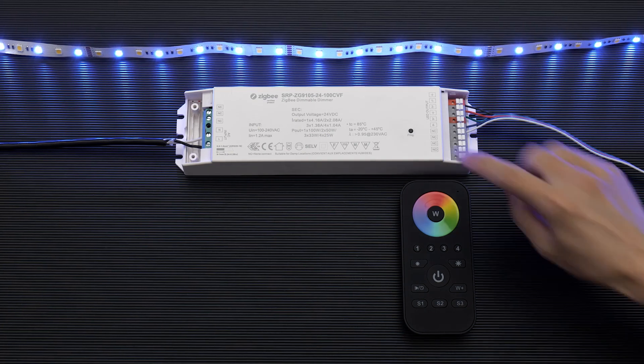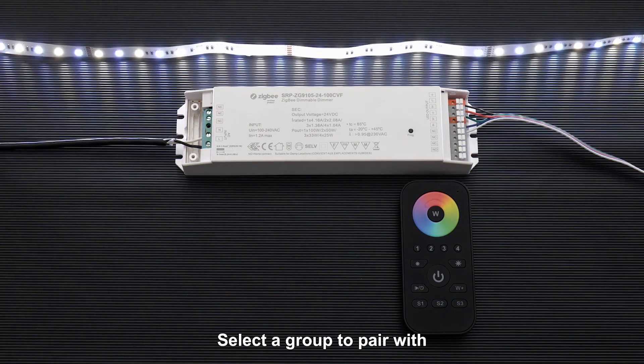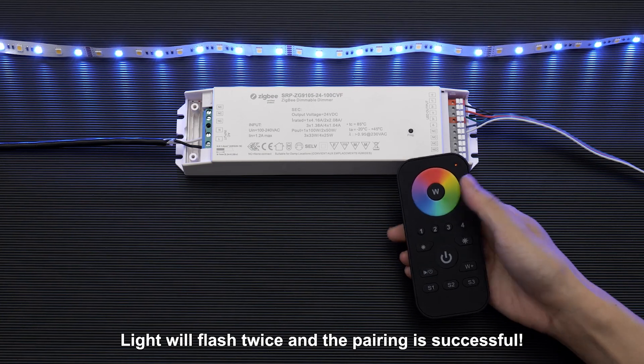Touchlink to a Zigbee remote. Short press the prog key four times to start touchlink. Select a group to pair with. Long press the group key to start touchlink. Light will flash twice and the pairing is successful.